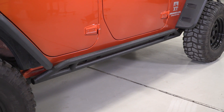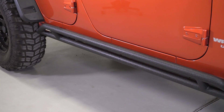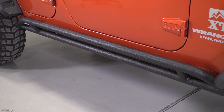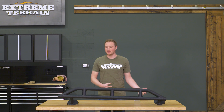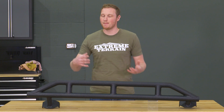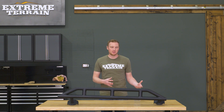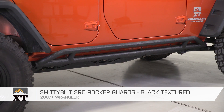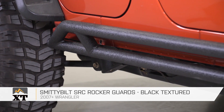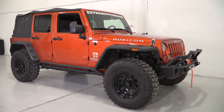These rock sliders are going to come in at right around $350, and I think that is a pretty fair price for what you're getting. Some door ding protection, definitely, and also some light protection when you're on the trail. There is going to be more expensive rocker protection out there, but that's also going to be stronger, mount in a different way, and provide more protection. However, if you're looking to save a little bit and get some lighter protection, I think this is a really good place to look. So that's my review of the Smittybilt SRC Rock Crawler Rocker Guards, fitting all 2007 and up JKs, that you can find right here at extremeterrain.com.